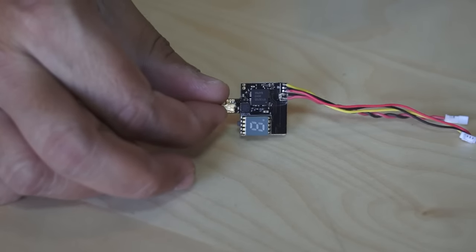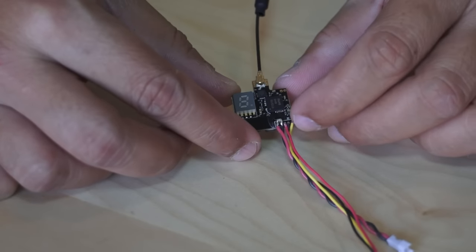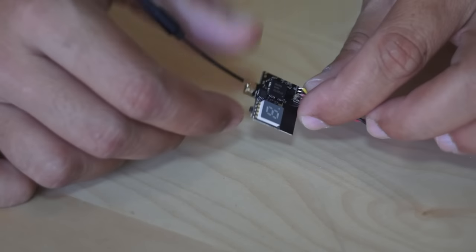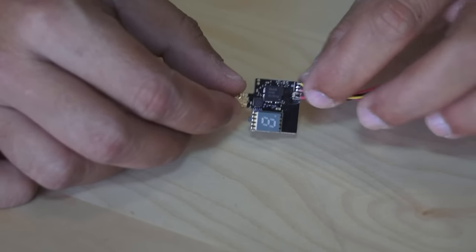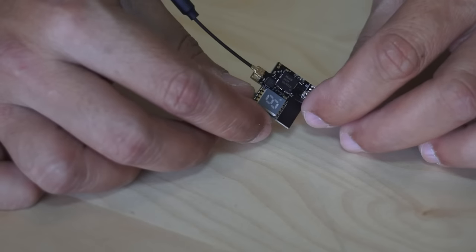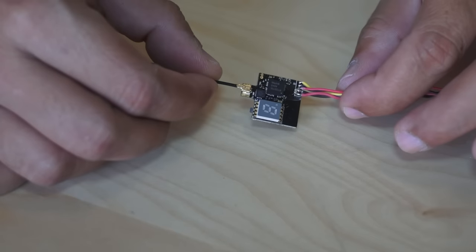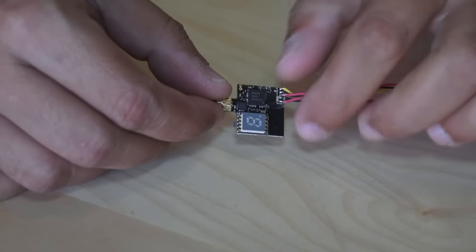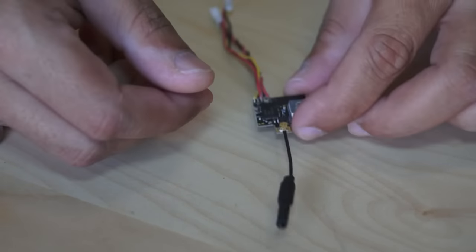The good thing is that when you turn this video transmitter on, it will not transmit anything immediately. So you can easily select your band and frequencies without bothering other FPV pilots in the area. To power it on, press the button for five seconds to reach the power setup. Click once for 25 milliwatt, again for 50 milliwatt, and again for 200 milliwatt. This way you can set your bands and frequencies first, then turn the power on when it's your turn to fly — a very neat feature.